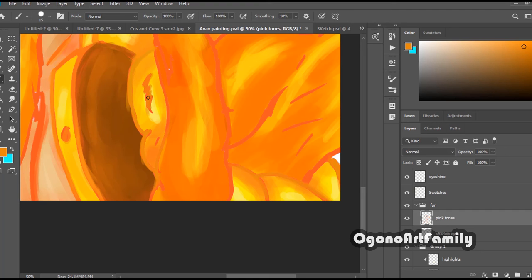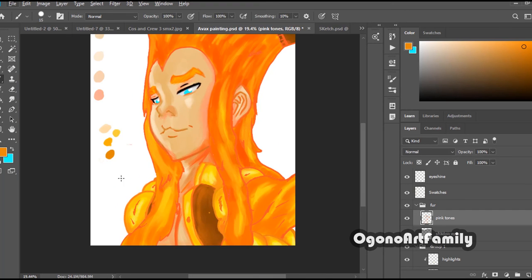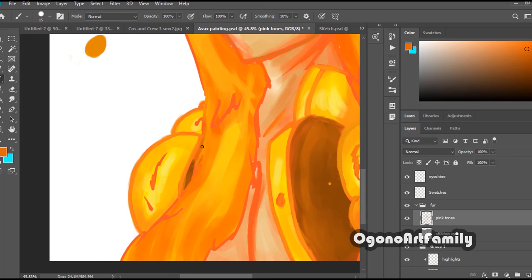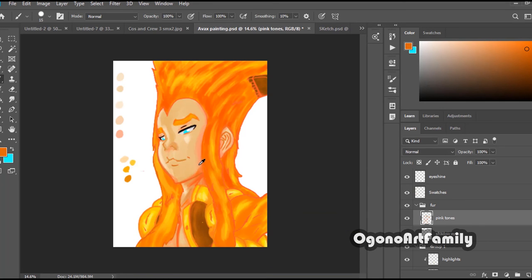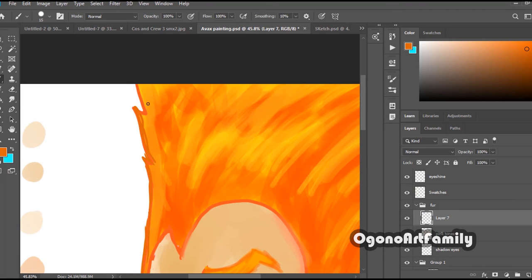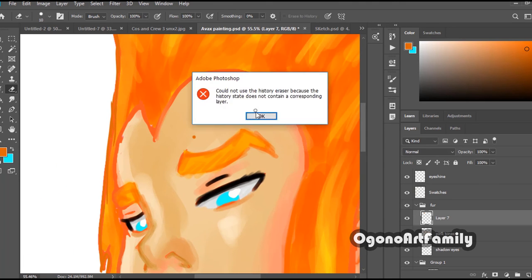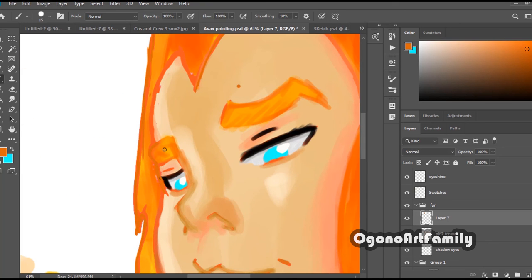I wanted to branch out and experience something new, so I wanted to dive into digital painting. When it comes to digital painting, a tablet is necessary if you want to access the brushes and the pen pressure feature. So I wanted to again branch out and experience new things.